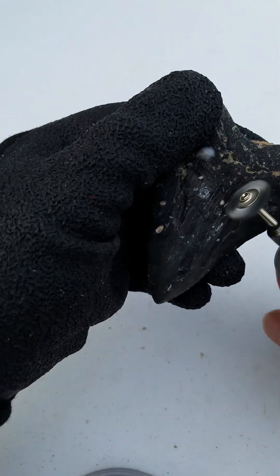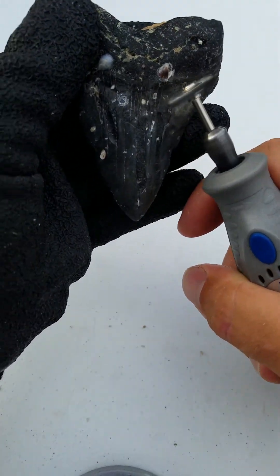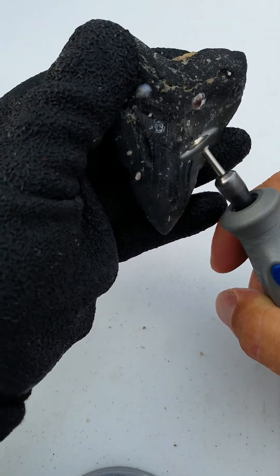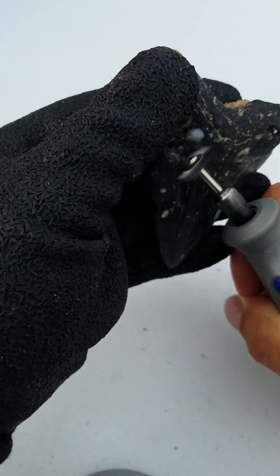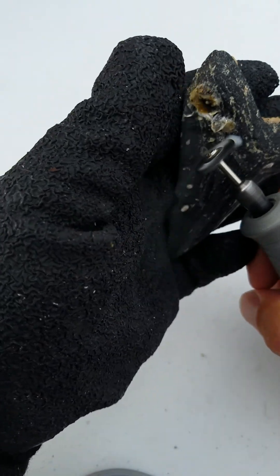When we dive in Venice, Florida we dive in about 30 to 35 feet of water. In the Carolinas they dive in over 100 feet of water depending on where you are. They have an inner ledge and an outer ledge.